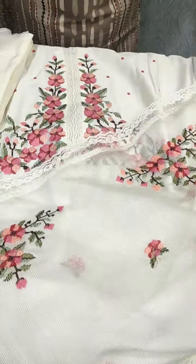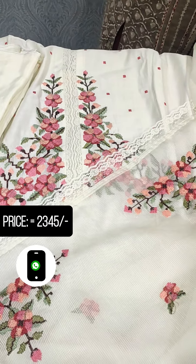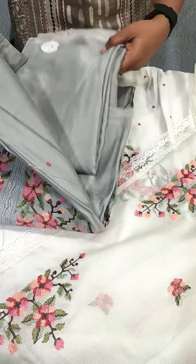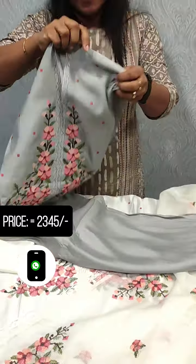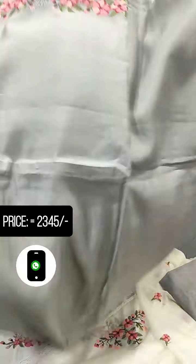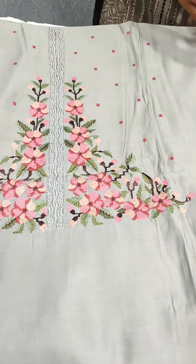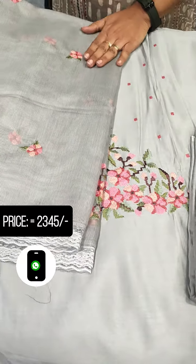This is a standard collection. This is a light gray shade priced at 2345. This is the same pattern in a different color. It has a beautiful fabric with a bottom. This is a gray shade.